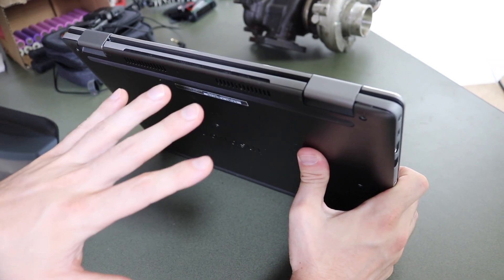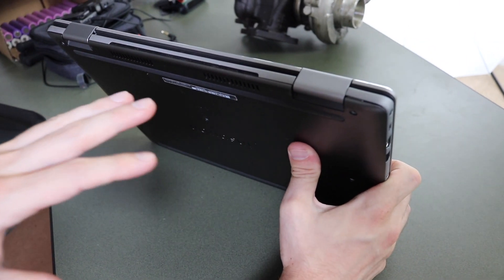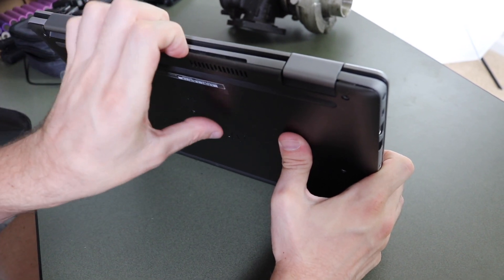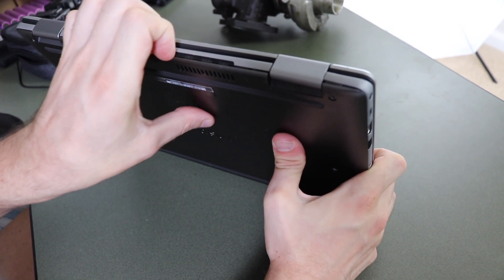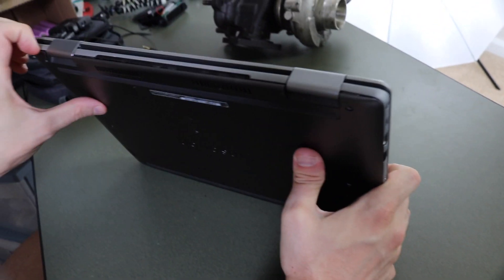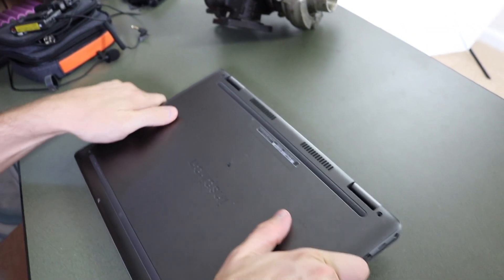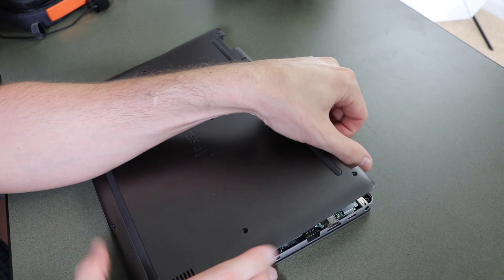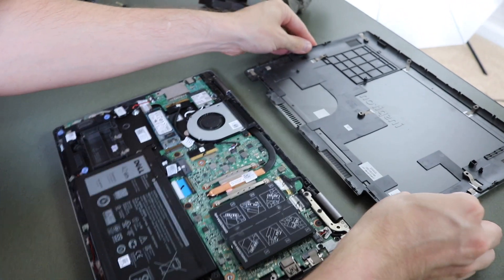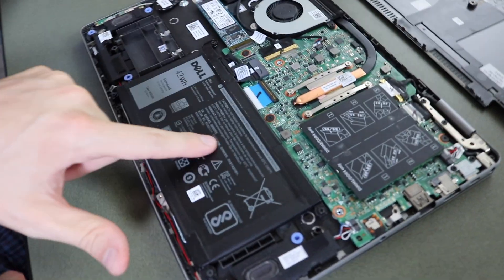Now that we have all the screws off the back, we need to pry this off. There are a bunch of little clips that keep it in place. I'm gonna start back here on the grill next to the two hinges and pull — you can see some of these clips are starting to come off. I'm gonna go around the edges and completely get this back piece off, then set it to the side. Now we're on the inside of the computer with the old battery right here in very easy access.